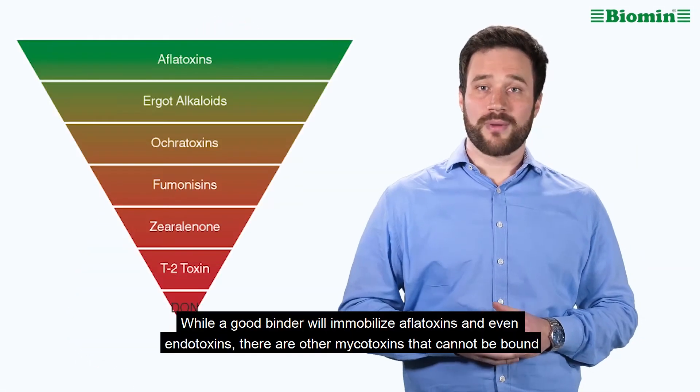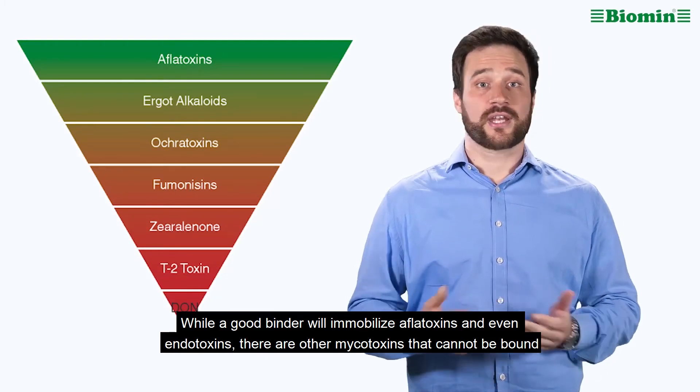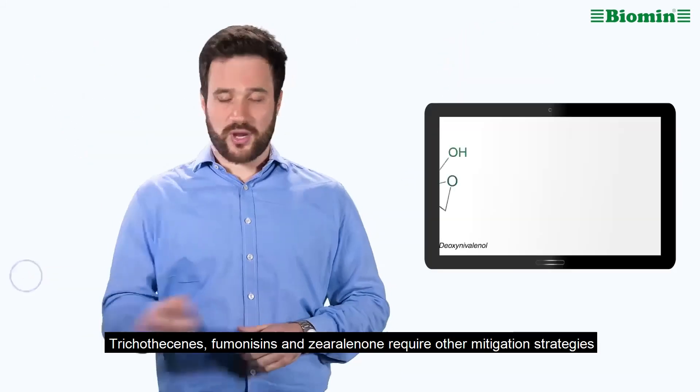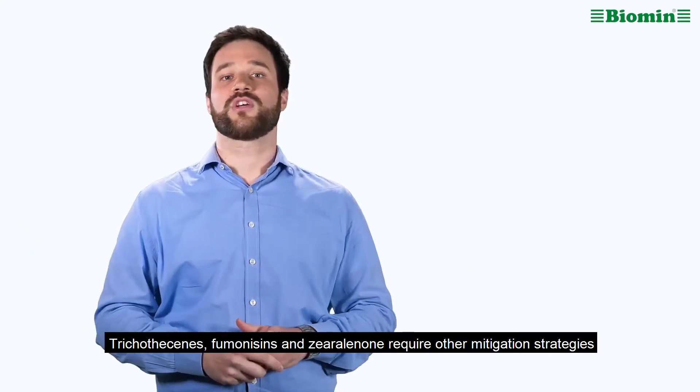While a good binder will immobilize aflatoxins and even endotoxins, there are other mycotoxins that cannot be bound because their structures are less flat and less polar than aflatoxins. Trichothecenes, fumonisins and zearalenone require other mitigation strategies.